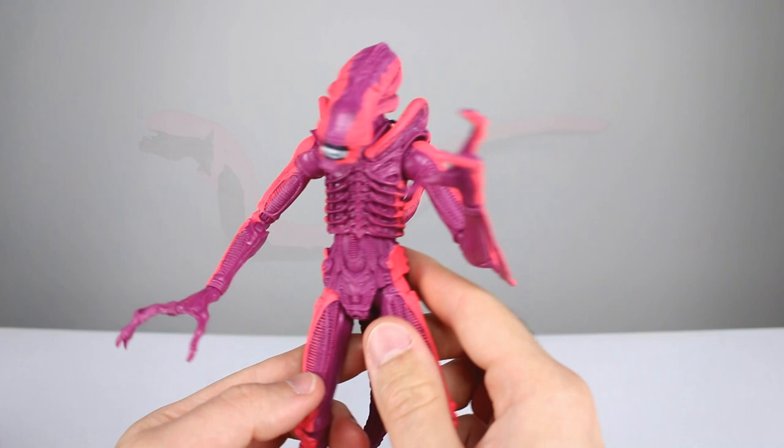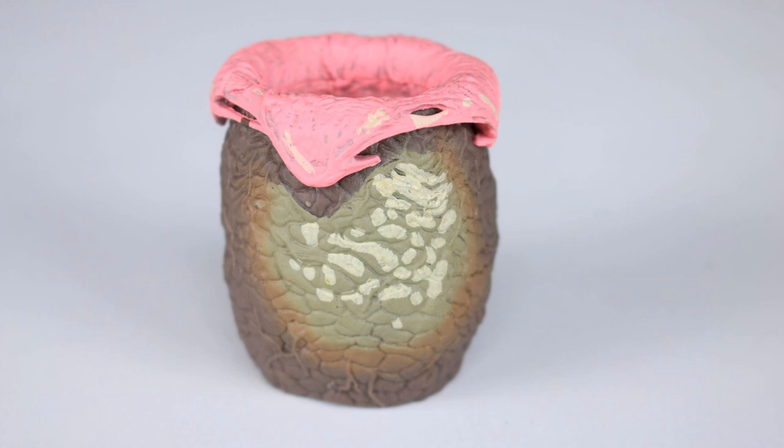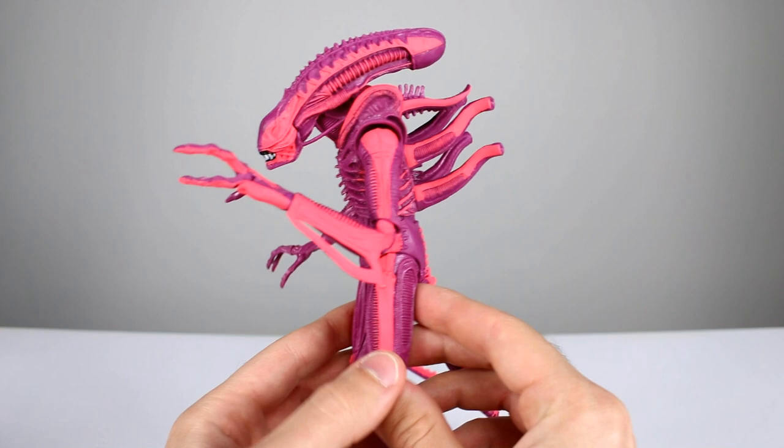He does have some accessories. We have a pink chestburster — it's not anywhere near as saturated; it's more along the lines of the egg color. That's an egg, which we also have, with the same color pink and a video game style paint job. Nicely sculpted and painted well enough. And then we have a video game style green facehugger, which does have a bendable tail. Both the chestburster and the facehugger have bendy tails, so that's pretty nice. There's not a whole lot you can give a xenomorph in terms of accessories, so that's okay.